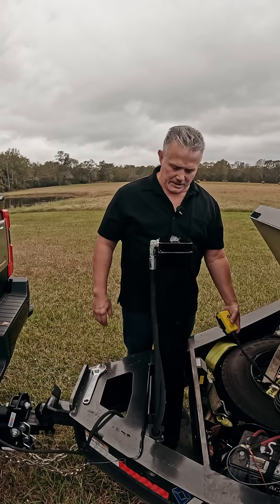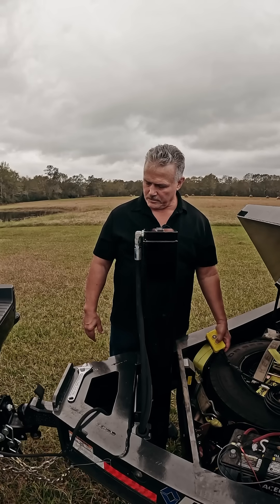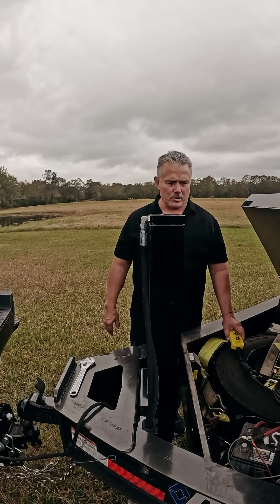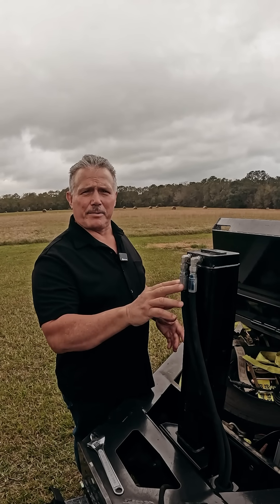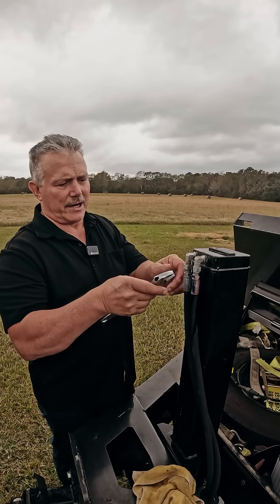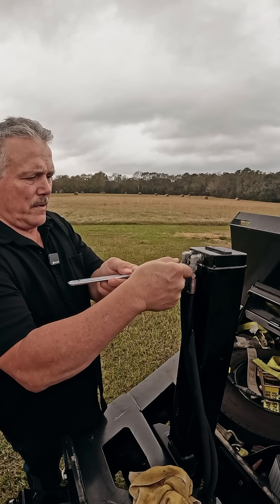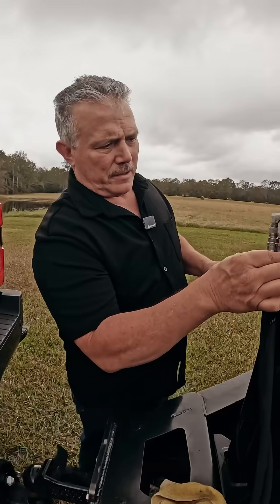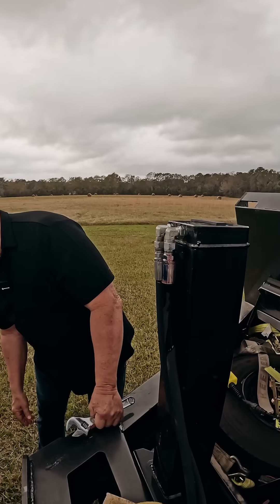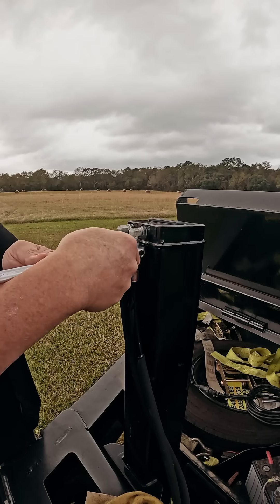We're going to raise the trailer by lowering the jack. Now we have some pressure on the jack leg. Let's loosen these fittings and see what happens. We've begun to loosen these hose fittings on the jack, and as you can see, it's already starting to drain out. If we open it up even more, you will see the trailer begin to lower and the jack start to come up.